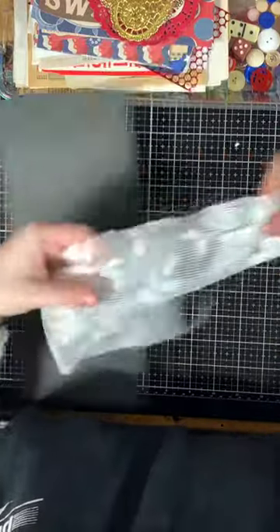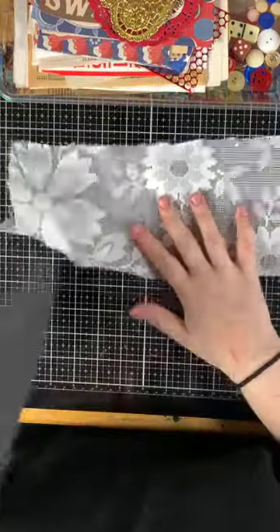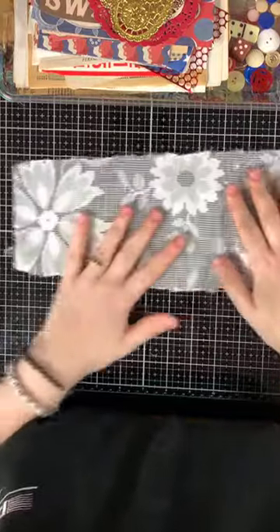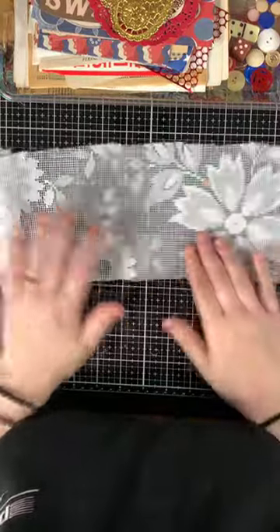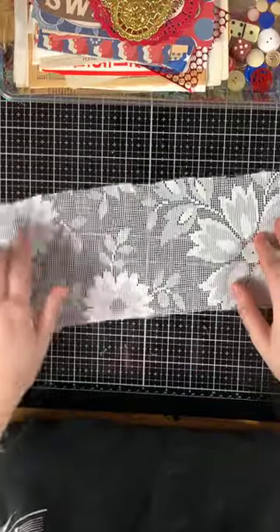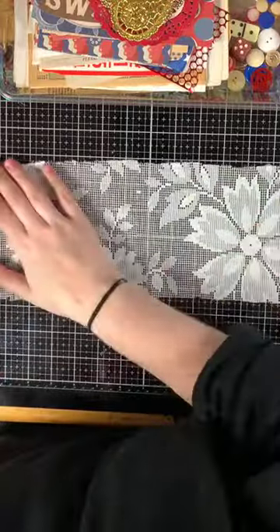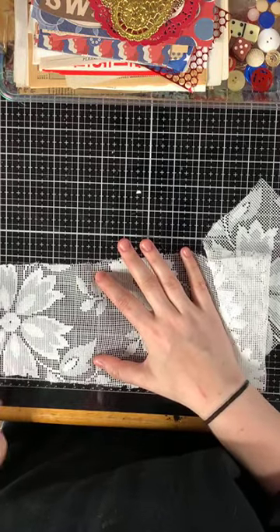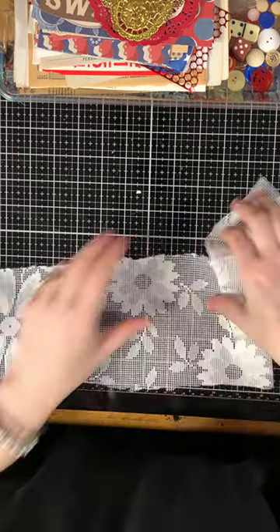Then you're going to get some of this floral mesh vintage tablecloth lace fabric. This piece is about 20 inches of that.